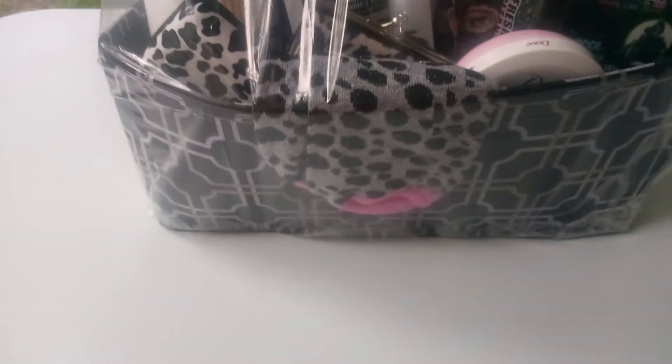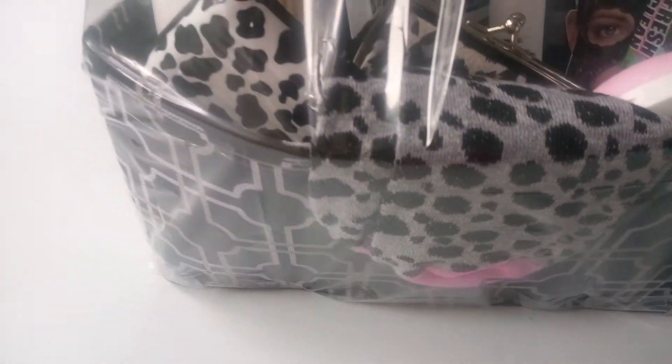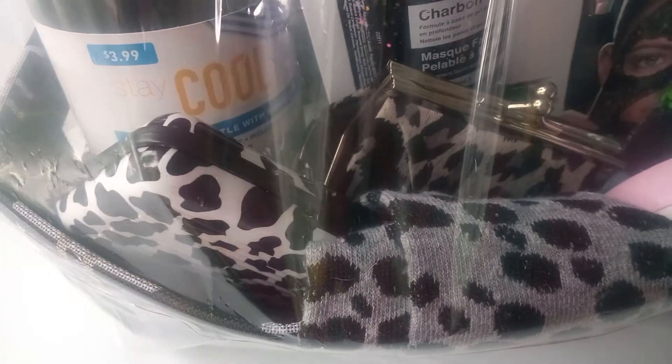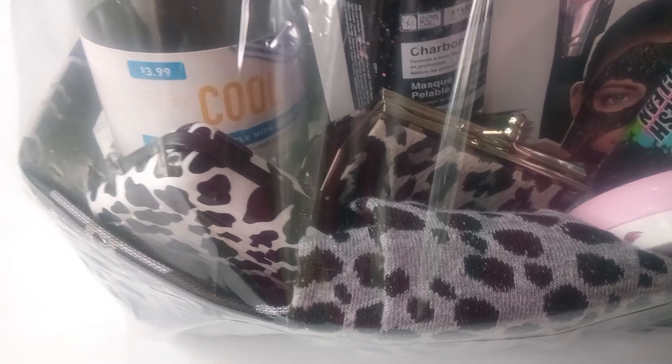And as you can see, our nice leopard socks with a hint of violet pink. And then our leopard case, wallet case, and leopard purse — like a change purse. Or you can put your chapstick or lipstick in. Isn't it adorable?